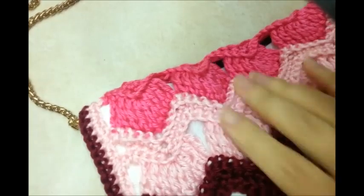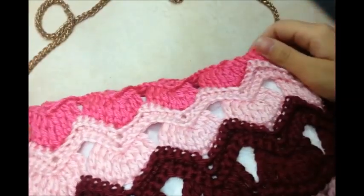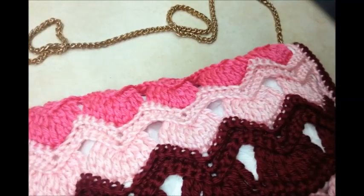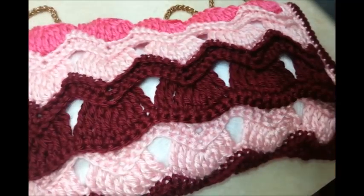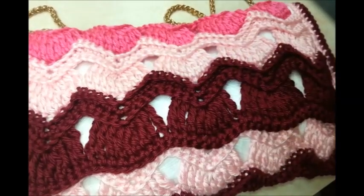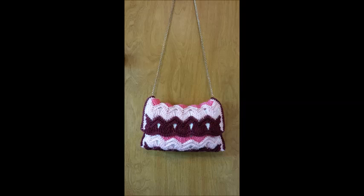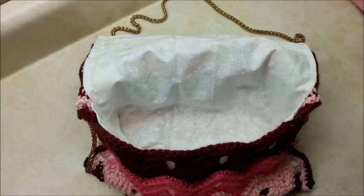I finished sewing it up along the side. I had a purse chain that I got off an old purse from a thrift store or resale shop and hooked it on. If you don't have a purse chain, you can use any kind of handle you want — long handle, short handle, whatever. And that's it! That's all there is to the bag. I hope you enjoyed the tutorial and were able to follow along. Don't forget to check out my other tutorials and my Facebook page. Have a good day!